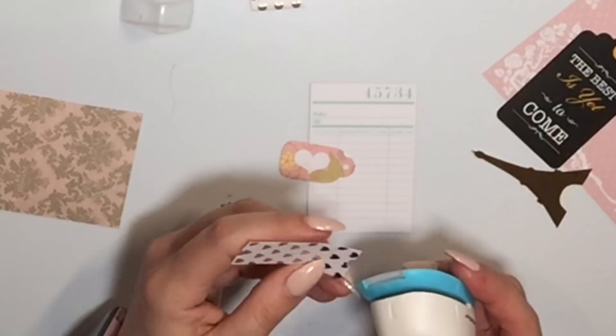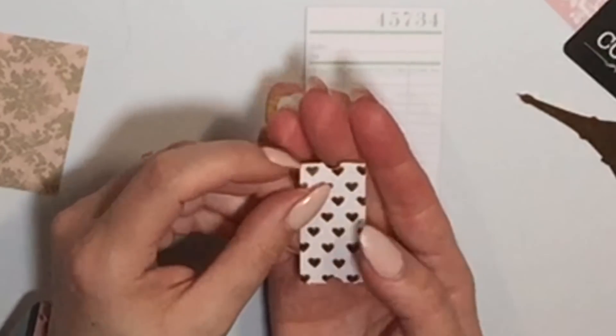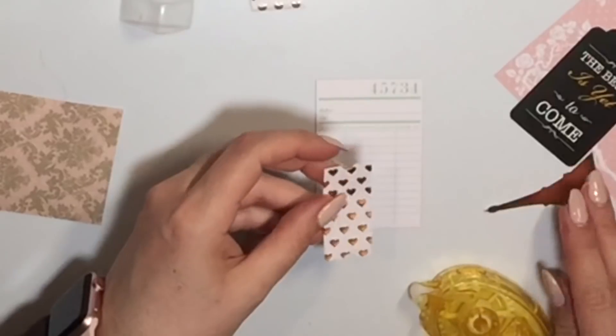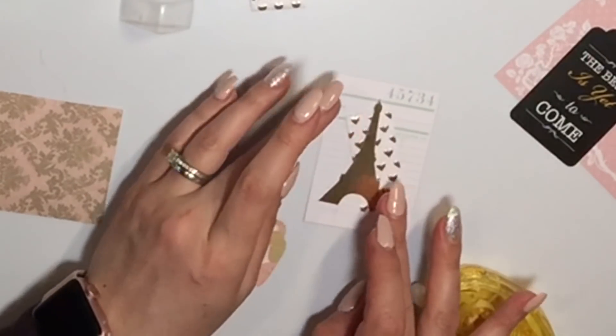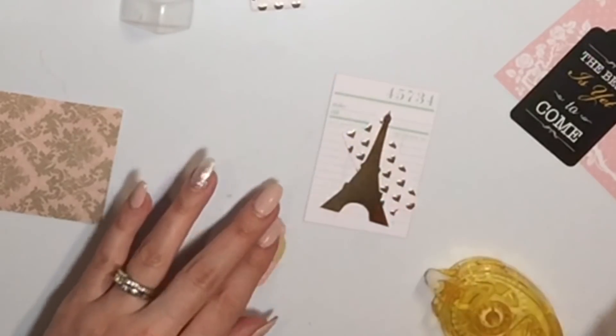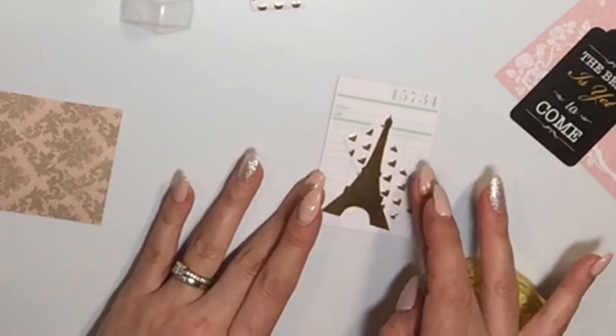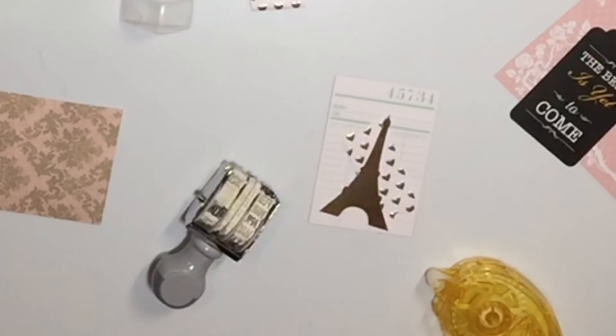I want to show you this little ticket. I hole-punched the ends and then kind of zigzagged them with scissors on the ends to make it look like a ticket. I think I'm going to use it on this one here — I think that's super cute with the gold Eiffel Tower. I'm going to stamp this up.